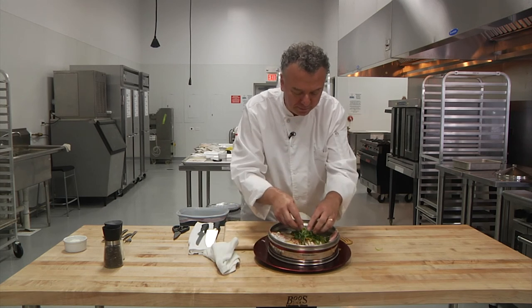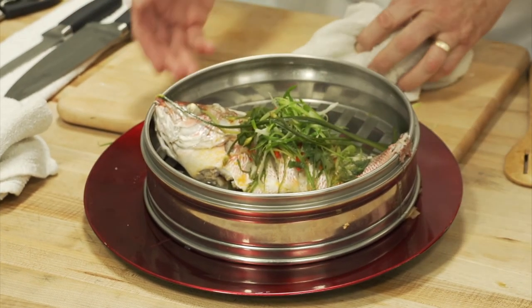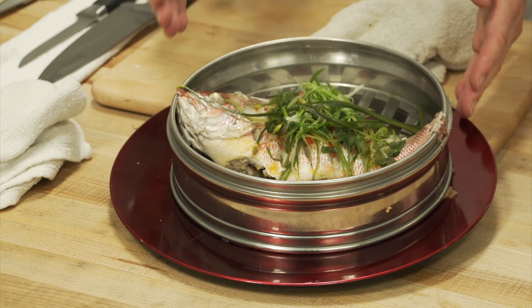Fresh garnish on top, and now you're ready to serve a steamed Cantonese whole red snapper.